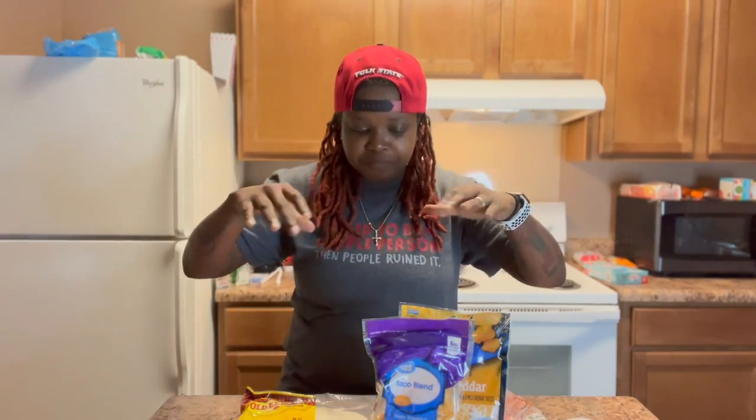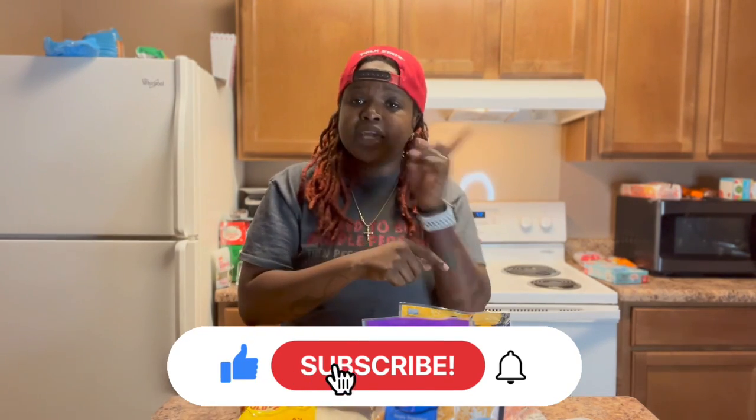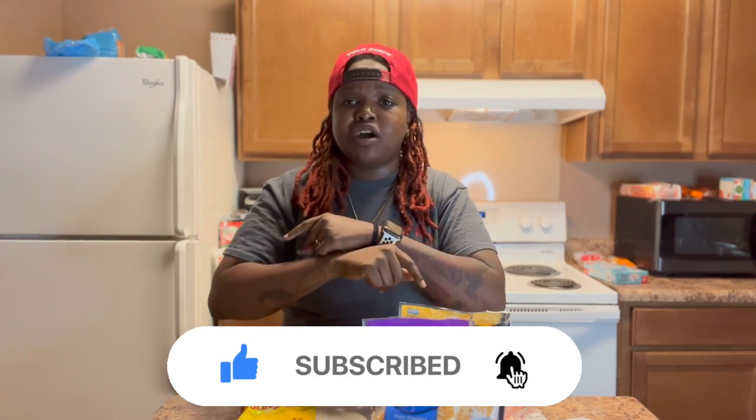If y'all are first time coming across this channel, go ahead and hit the subscribe button, like this video, and turn the post notification bells on so y'all can know when I'm dropping these videos.